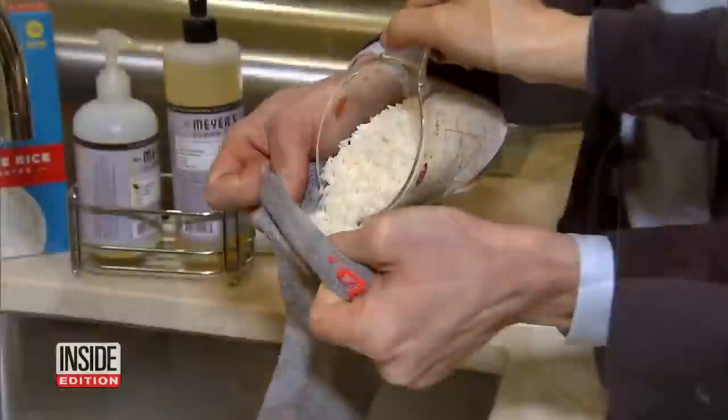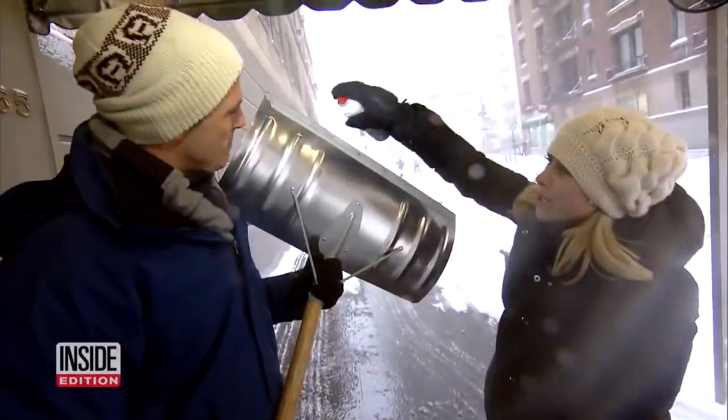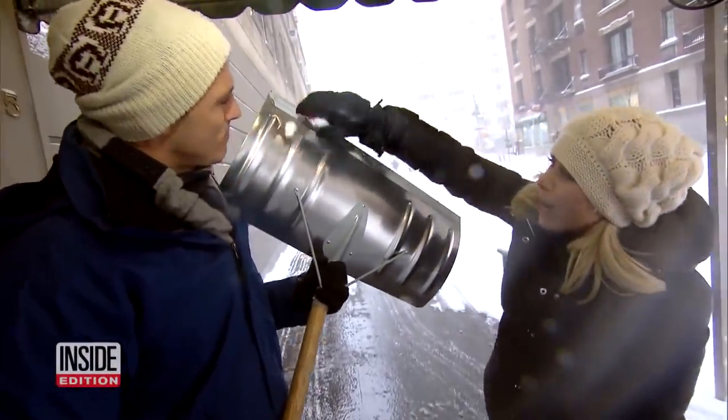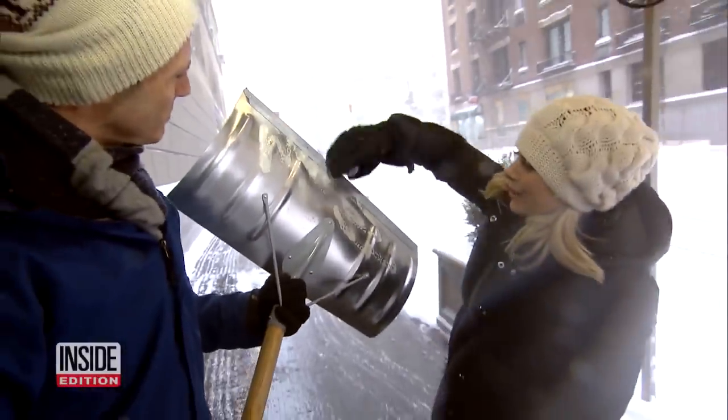You may not realize it, but you already have items around your house that can help you get through a winter bomb cyclone. Lifestyle expert Erica Katz starts with cooking spray. Here's what we're going to do: spray it all over our shovel before we shovel the snow. This is going to keep the snow from sticking to the shovel.